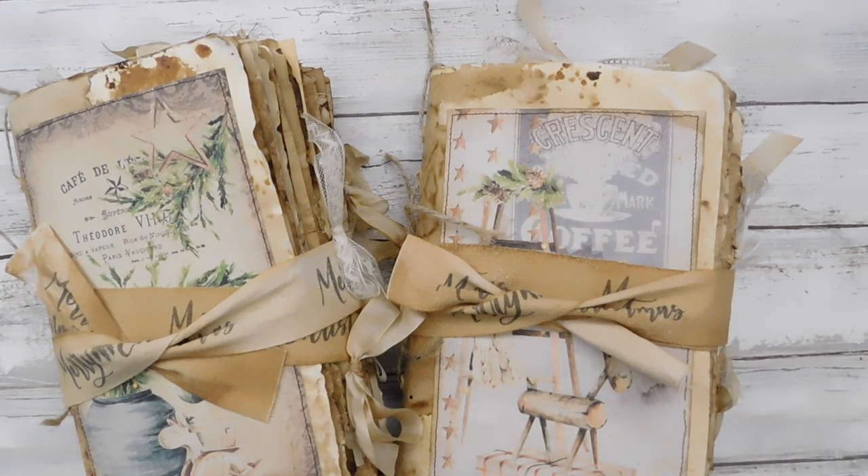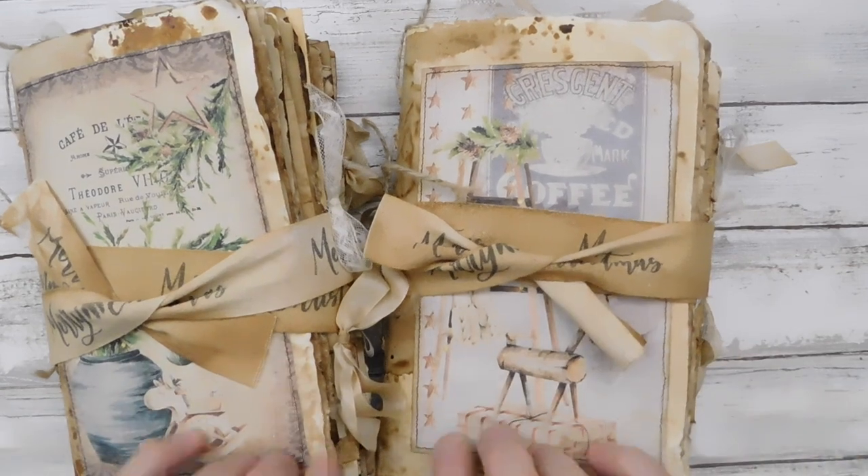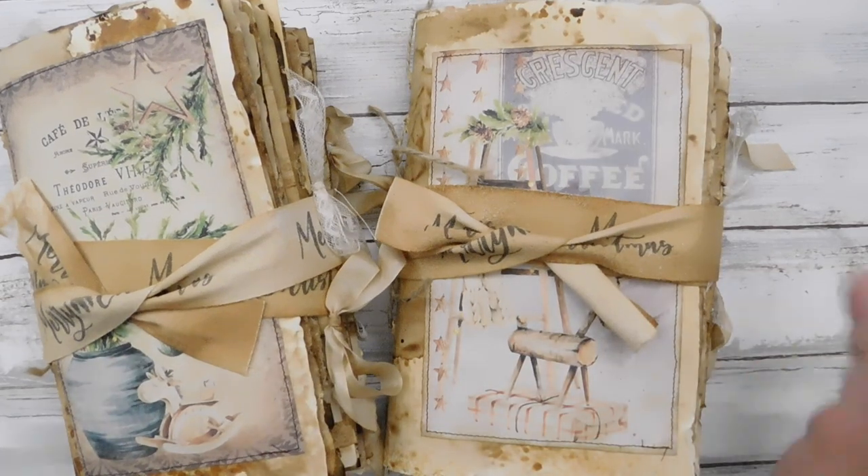With that said, I apologize for that but I hope everybody has a great Christmas. These will actually be the last Christmas journals I do since we're so close now, and I wanted to finish these up. They were so much fun.